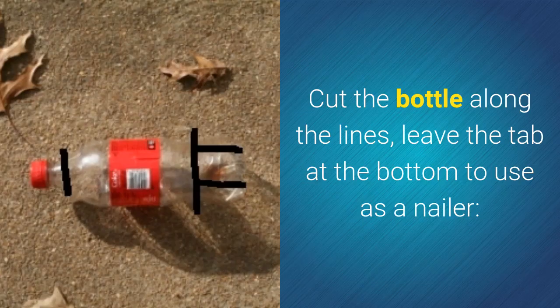Cut the bottle along the lines as shown, and leave the tab at the bottom to use as a mailer.